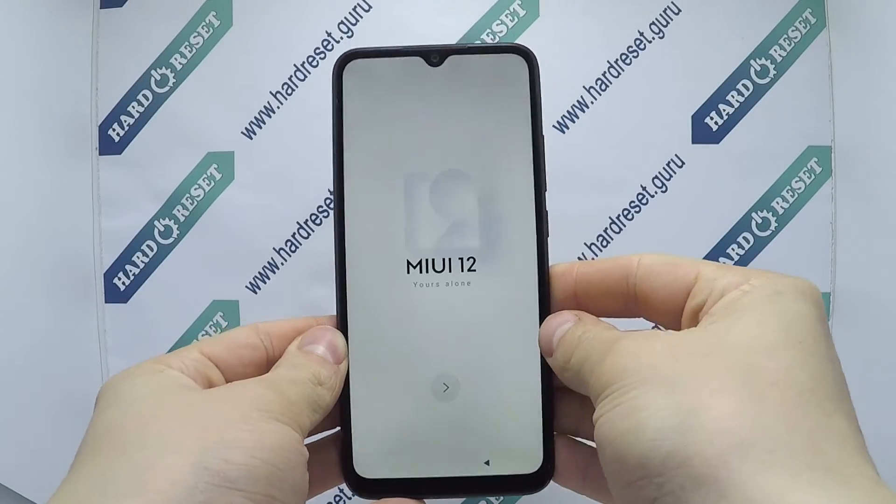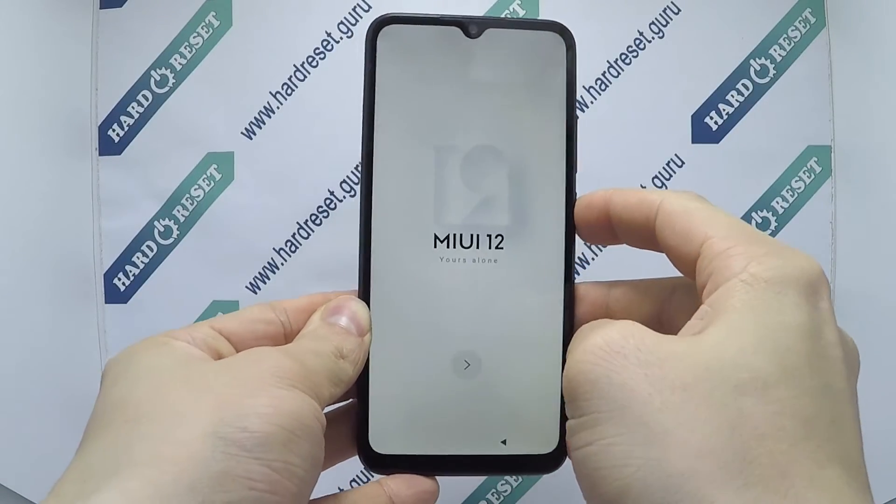Hello, I show you how to hard reset on Xiaomi Redmi 9A control of the phone.